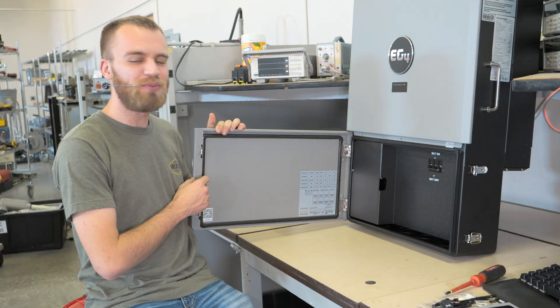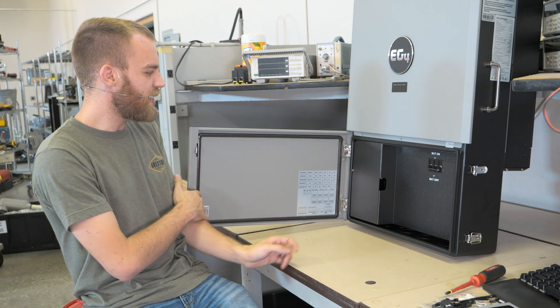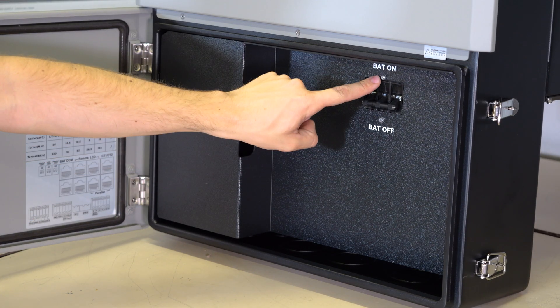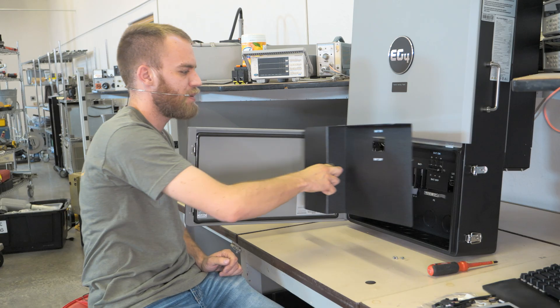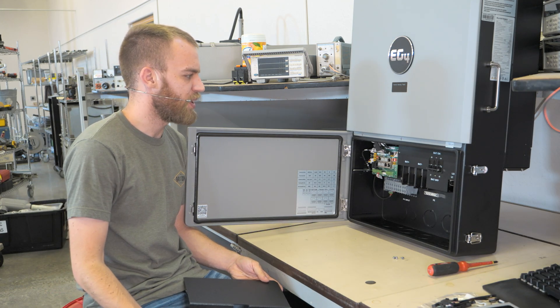With that out of the way we can open the door and that gets us access to the wiring compartment. In here there are three screws — one here on the left hand side and two right by the circuit breaker. Those are easily removed with a Phillips screwdriver. With those three screws removed, the black plastic protective cover comes out, gaining us access to the wiring compartment.